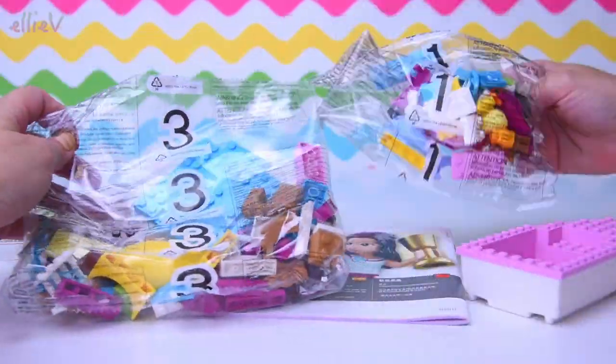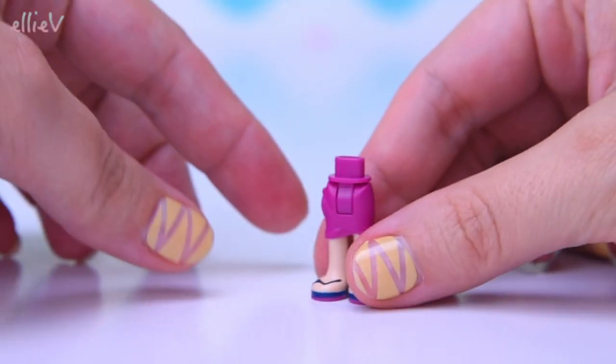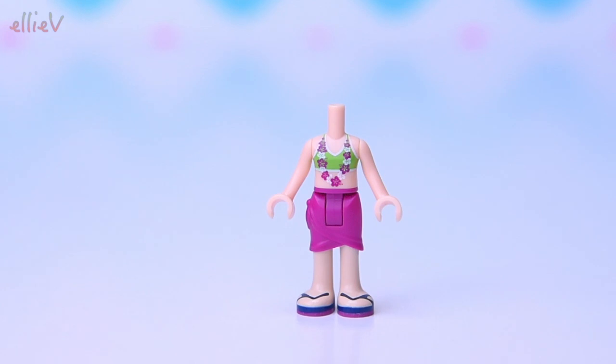Lego Junior set — this is our Lego Junior's Andrea and Stephanie's Beach Holiday, and look at that. We've got three bags, so that's cool. We've also got a couple of mini dolls, so of course we're going to have Andrea and Stephanie, and here we've got Stephanie first.